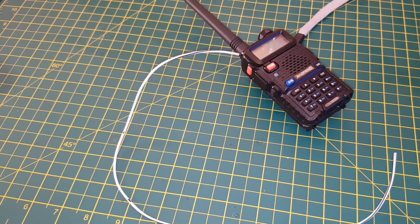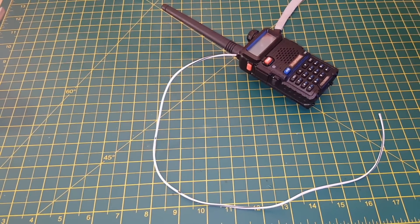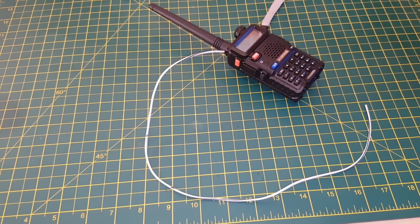Hello! So this is a little video about putting a counterpoise on a handheld transmitter. In this case it's a UV5R but an E2 meter.